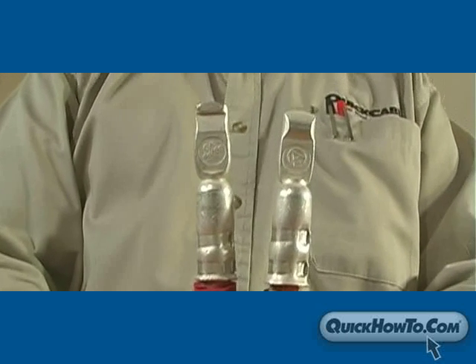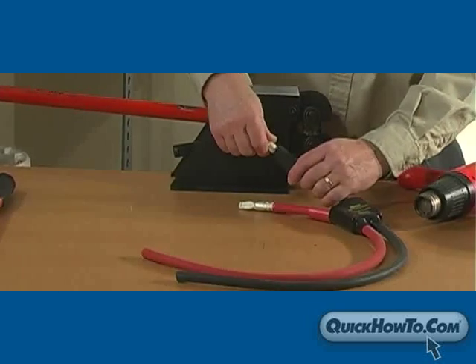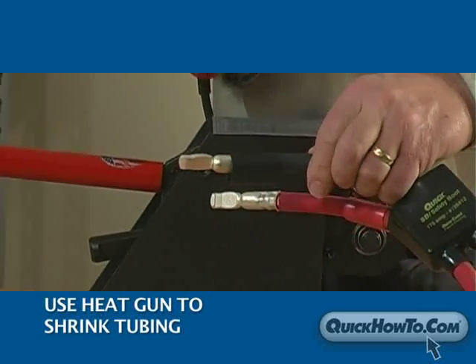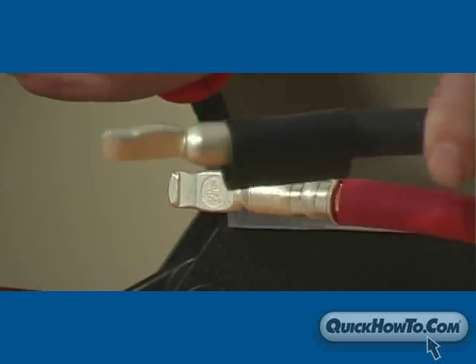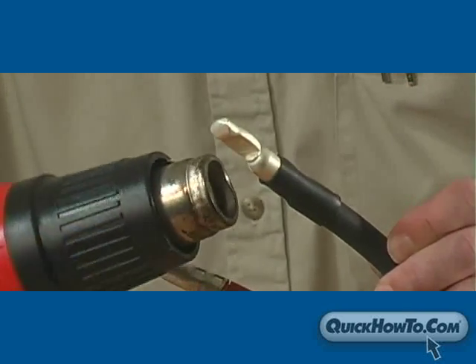When both contacts are crimped on, it's time to apply the heat shrink. Slide the heat shrink tubing over the crimped barrel of the contact and cable. Use a flameless heat source such as a heat gun to shrink the tubing. To heat uniformly, be sure to rotate the cable.